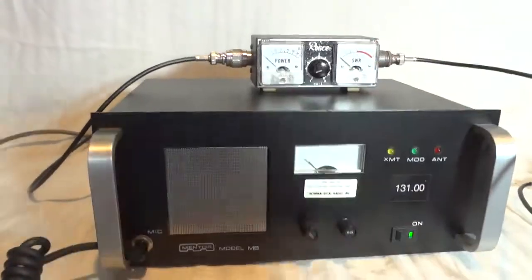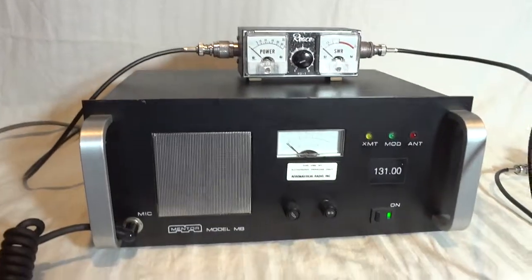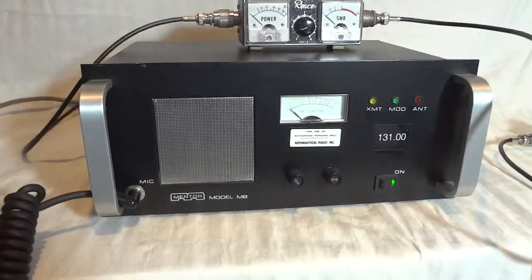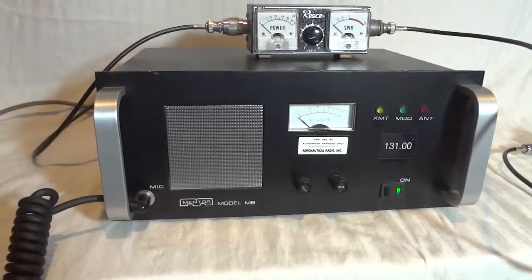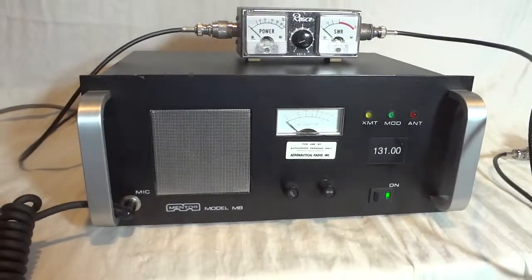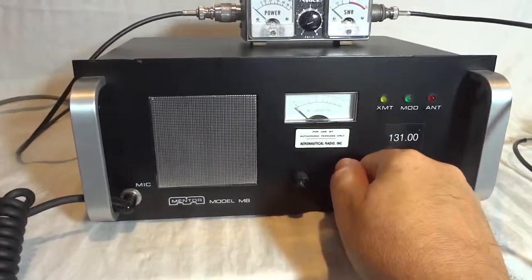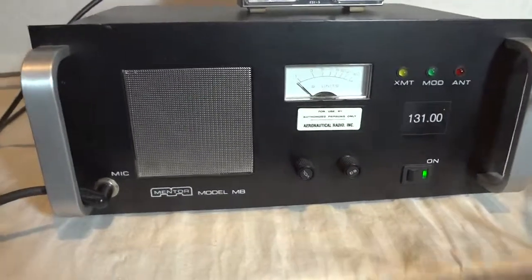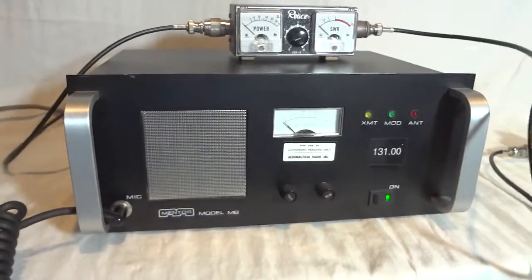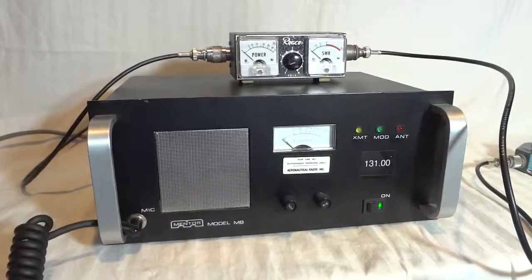With this VSWR meter I will be able to show you that it actually puts out something. There is nothing going on in this channel. When we transmit, we will switch over to a dummy load to make sure we don't interfere with any regular traffic. And actually we're going to do that now — we are on the dummy load. Let's see how the radio actually transmits.